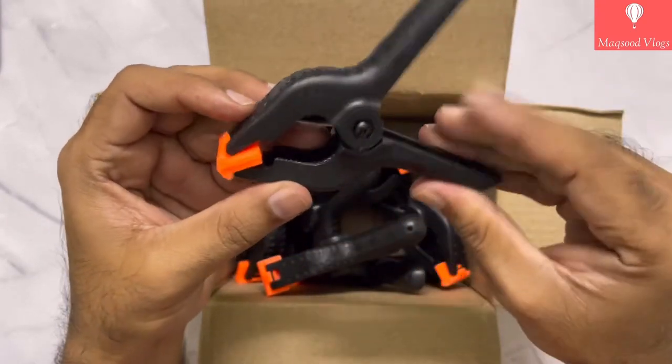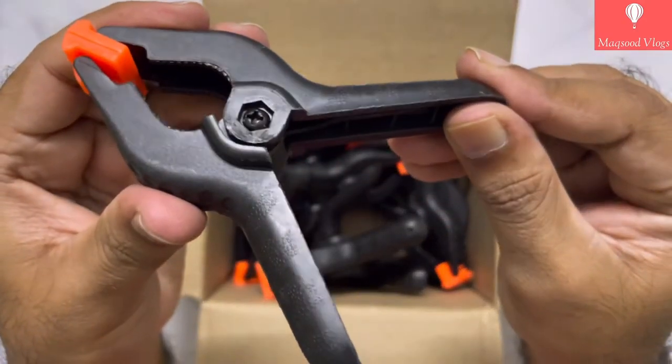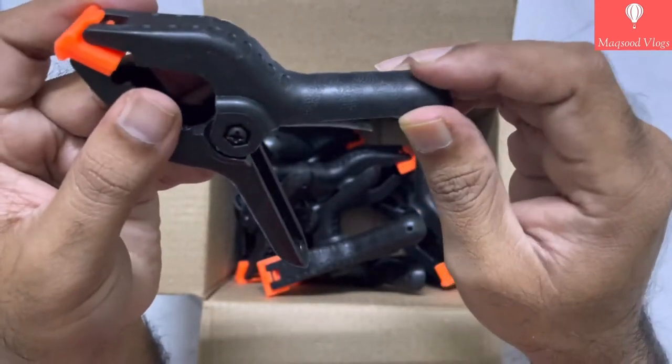Take a look at this clamp from all around. The handles have a textured and granulated surface to provide good grip.